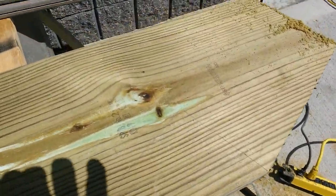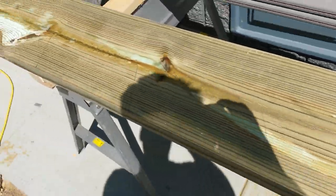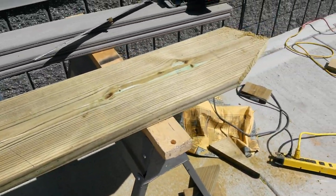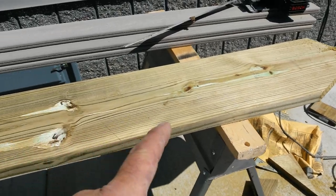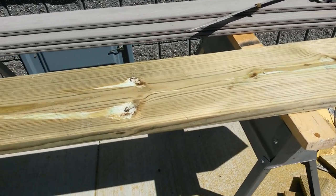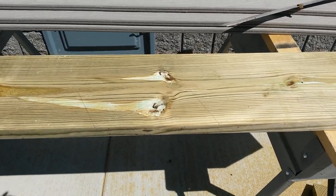You can see how I've got it marked out here. I'll go ahead and cut it - it's kind of bright out here so it may be hard to see. Once I get it cut out I'll show you, and I'll use this one as the template for the other three that I need to cut out.